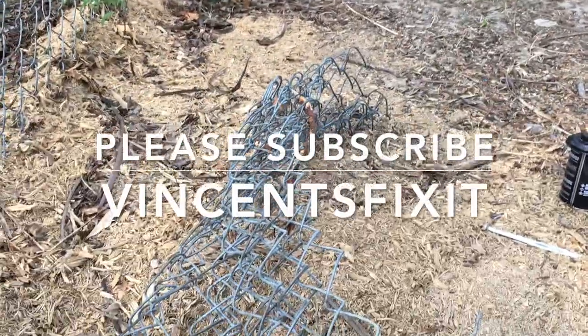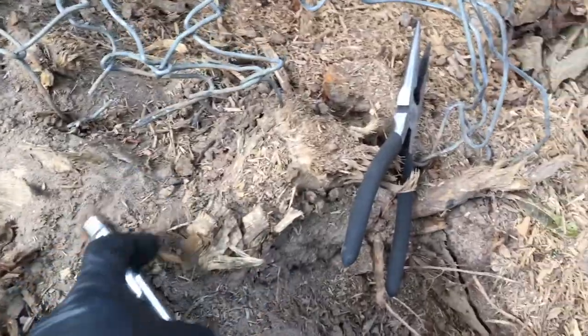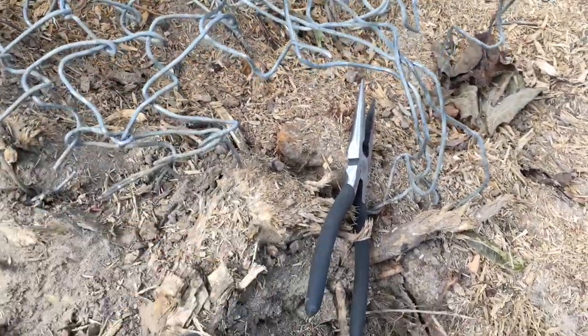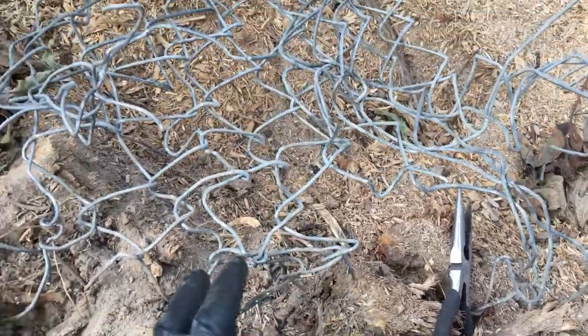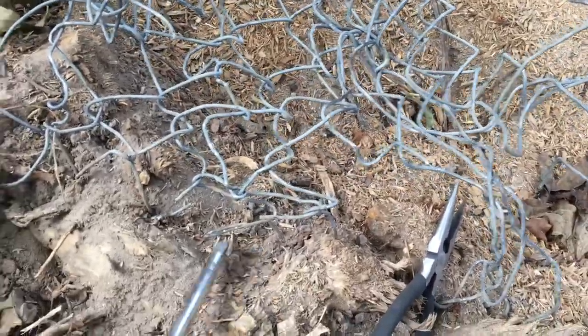Today we have a small project. We have a chain link fence that is stuck in the ground, stuck because there is a root that's growing around and above and over this fence. This root has grown over the fence wire so we can't pull the fence out of the ground. We just have to go ahead and try to dig it out.